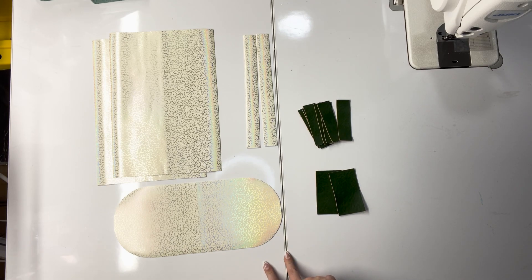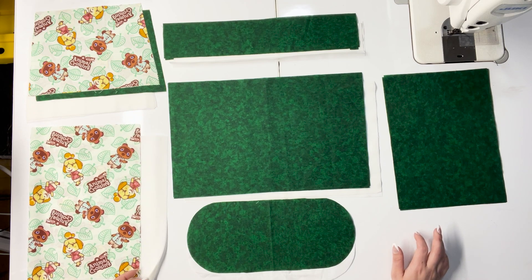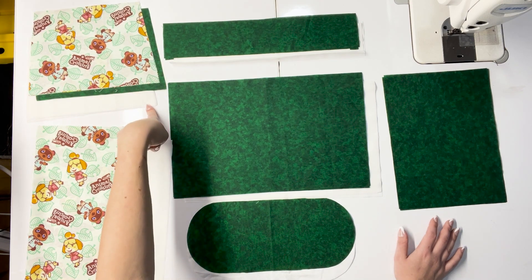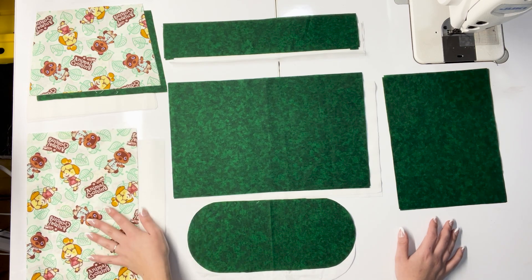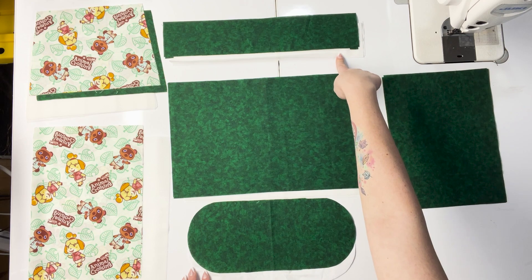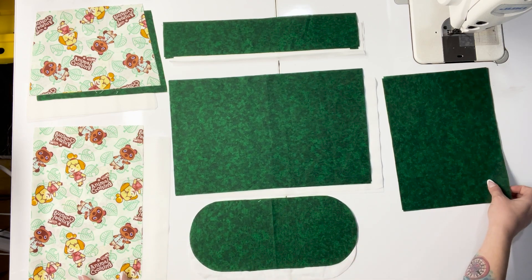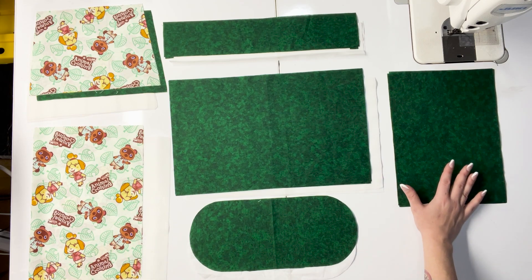For your cotton pieces, all of these have accompanying SF-101 interfacing since they are all cotton. From your side pocket piece, you need two cuts of exterior fabric and two cuts of lining fabric. Your main panel pieces need two cuts of exterior and two cuts of interfacing. For lining: two cuts of your top lining piece with two cuts of interfacing, two cuts of your bottom lining piece with two cuts of interfacing, a single cut of your lining bottom with a single cut of interfacing, and two cuts for your lining pocket piece — which I am not interfacing, but you're welcome to.